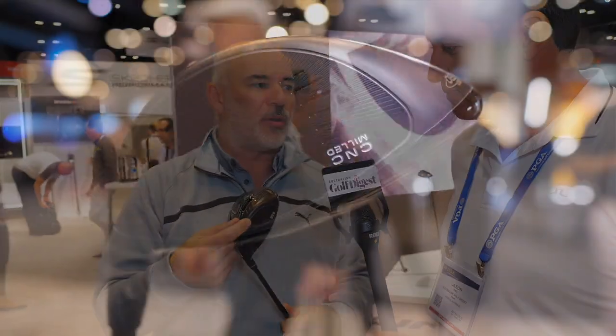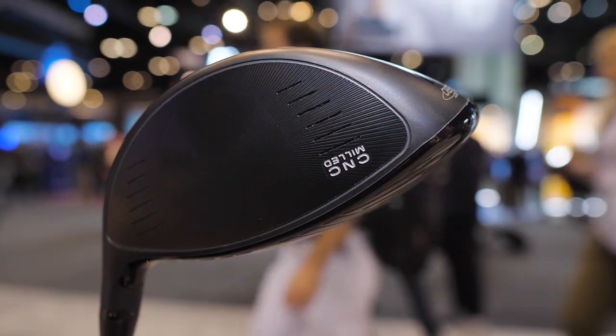Well, the great thing about the King F8 is it's packed with technology. The key thing about the driver is the CNC milled face. The traditional process was to take the faceplate, put it in the head and weld it, then grind it off by hand, and that's a very inconsistent process. We wanted to make that process more consistent because we have a speed rule in golf — we can only make it so fast, and we have to make it a little slower than we want because there's variation in making clubs, and it's usually a hand-ground process.